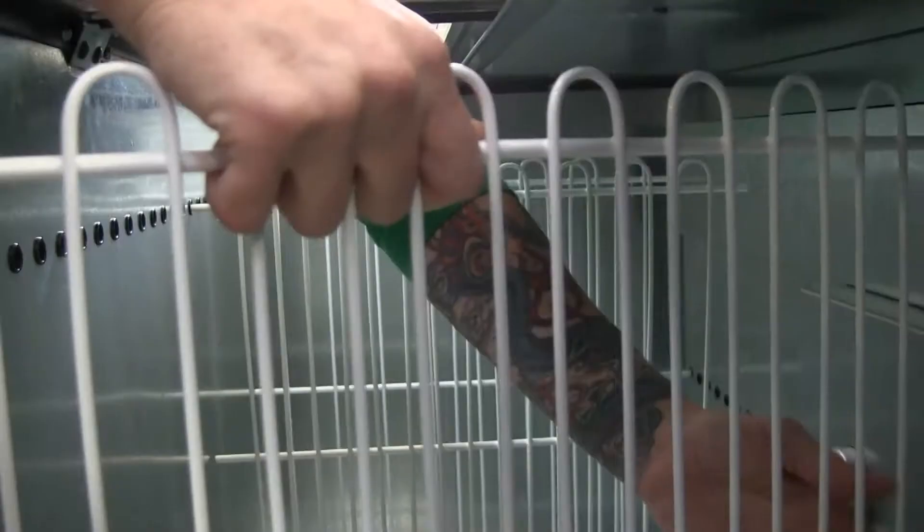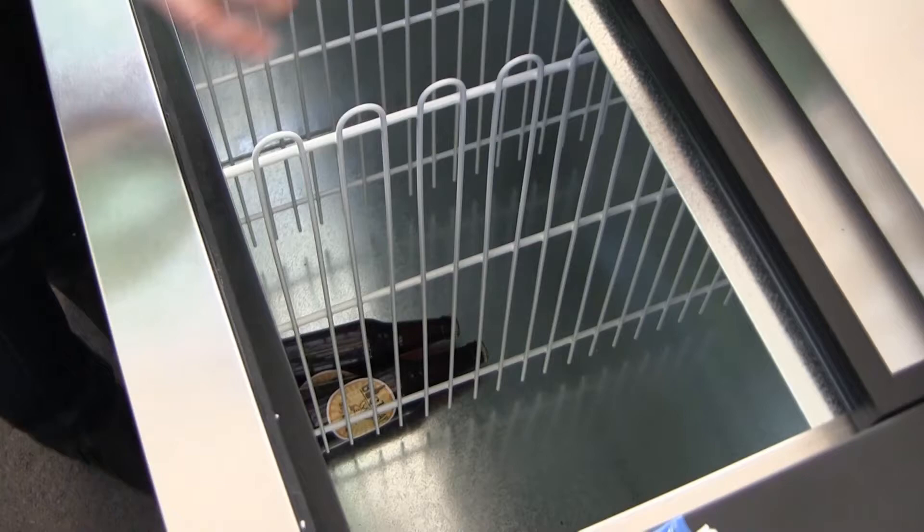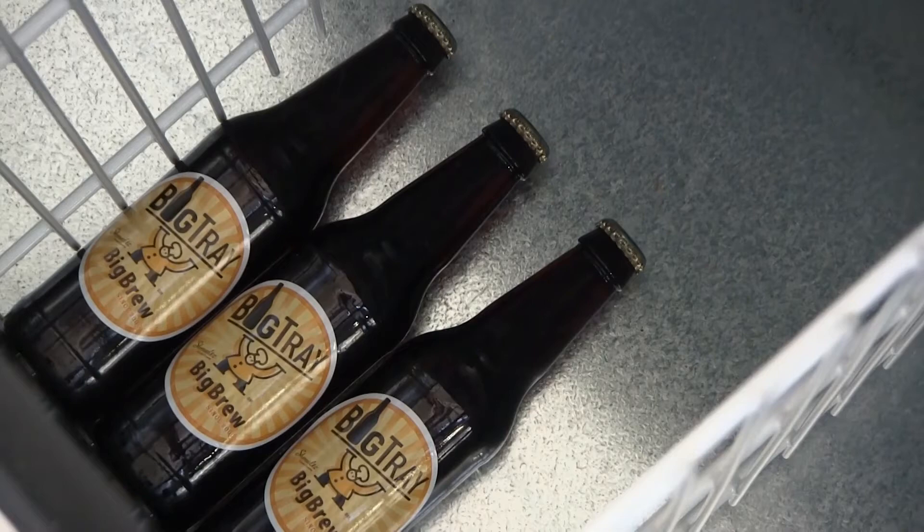The dividers allow you to stack your different types or styles of beer. Generally you lay your bottles of beer on their side, and the dividers allow you to stack them without rolling all over.